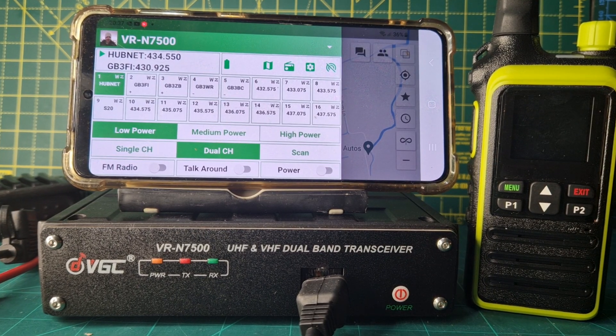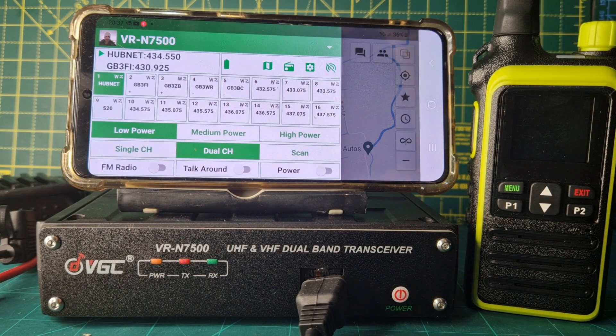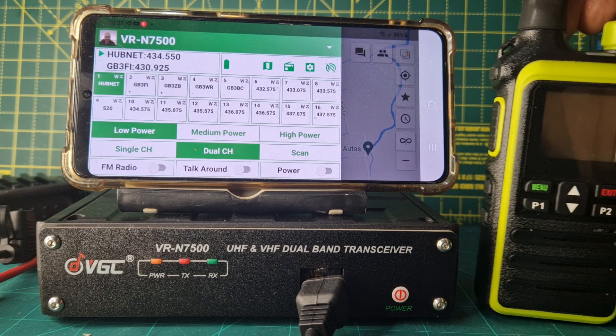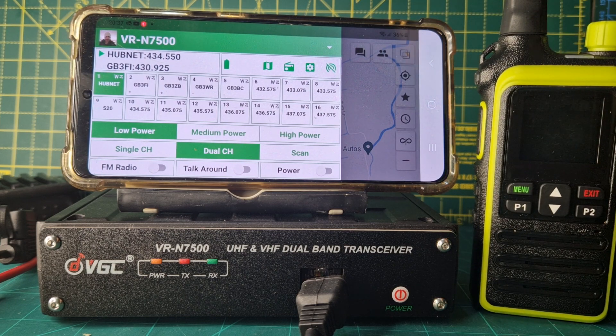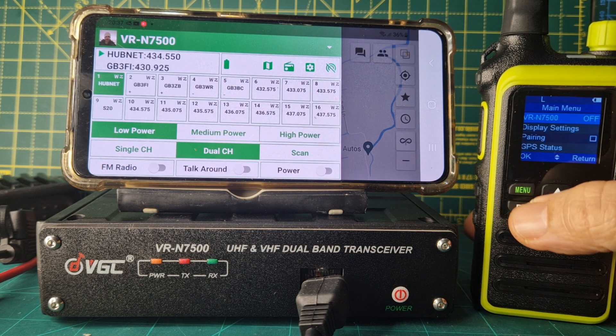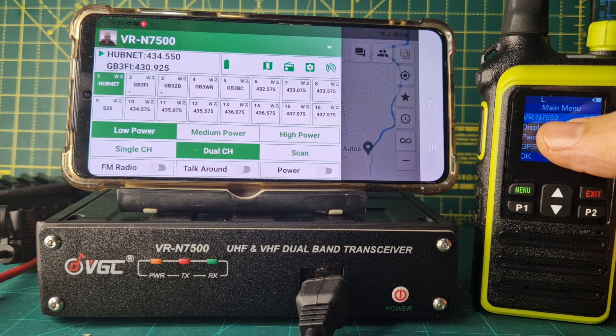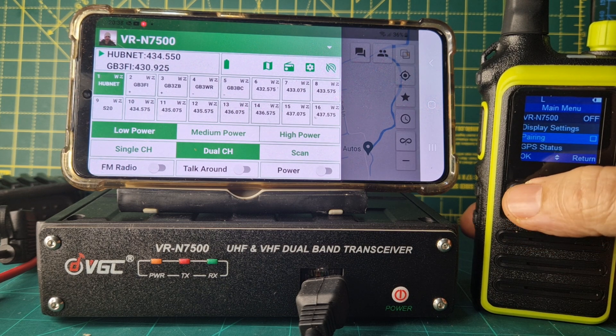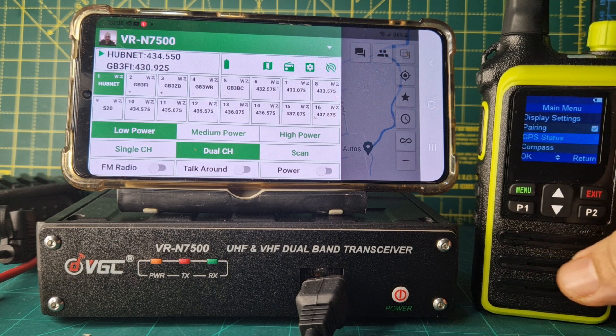Mzero FXB, welcome to my channel. We're on the Vero N7500 and we've got the matching Bluetooth microphone with a screen. It is actually paired. All you do is go to menu, and at the moment it says Vero N500 off. Go down — we've already paired it — so we'll go to pairing and it just searches and it pairs.